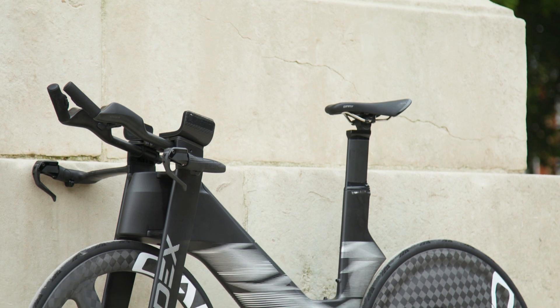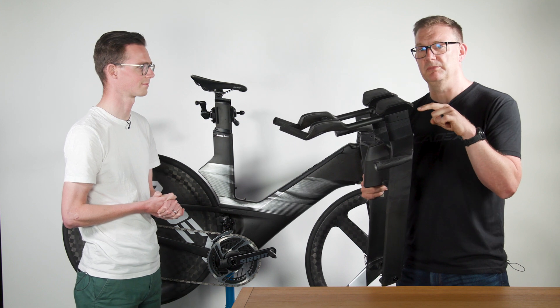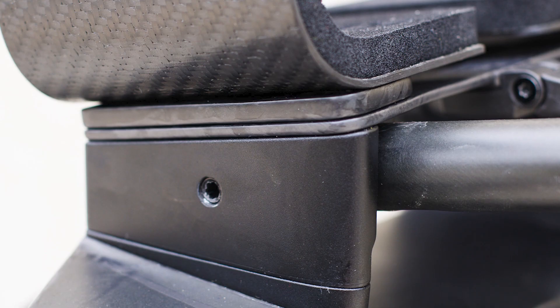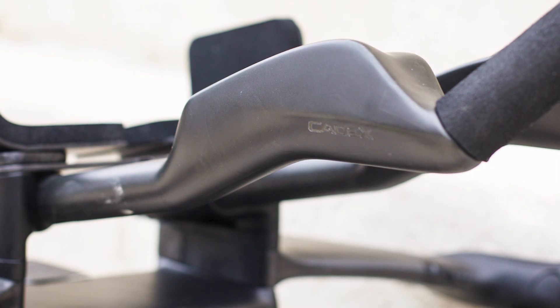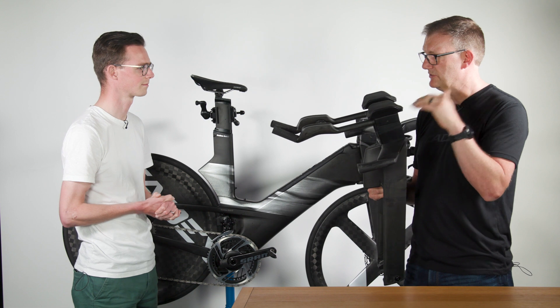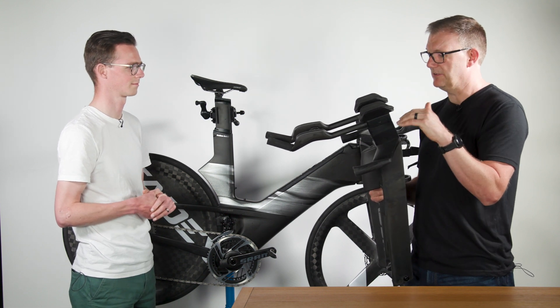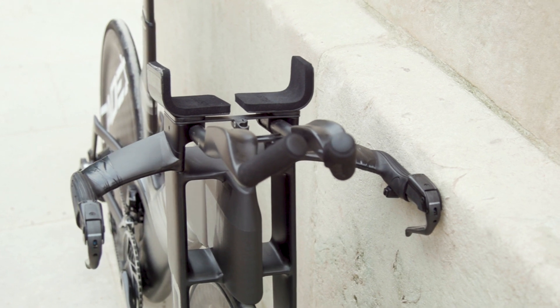The base bar is in two pieces and can be run at either 0, plus 10, plus 20, plus 30 or 40 millimetre height. As well as the height adjustment, you've also got angle adjustment — you can run it at 0, 5 degrees, 10 degrees or 15 degrees. Everything you need to do that is all included.